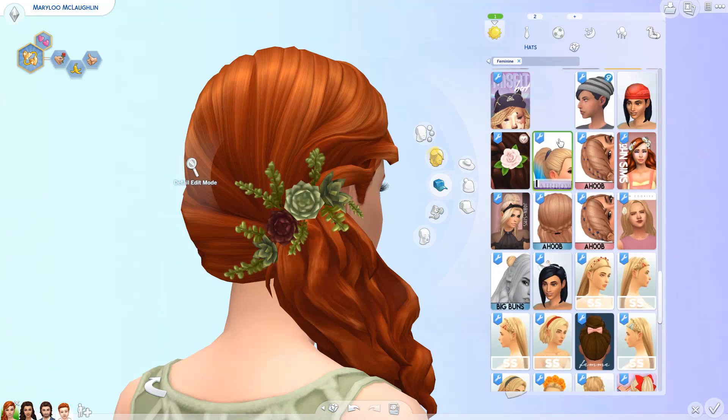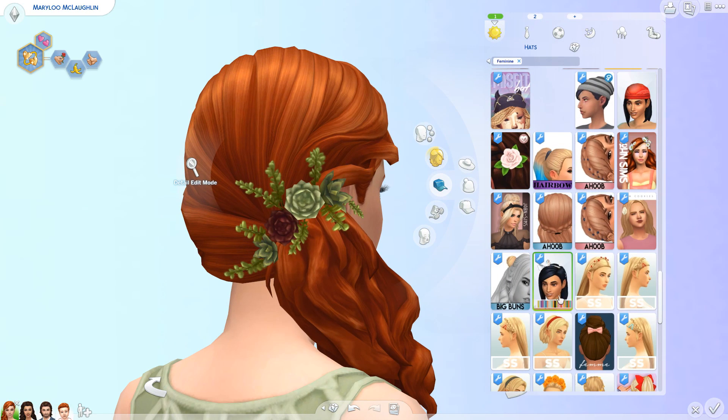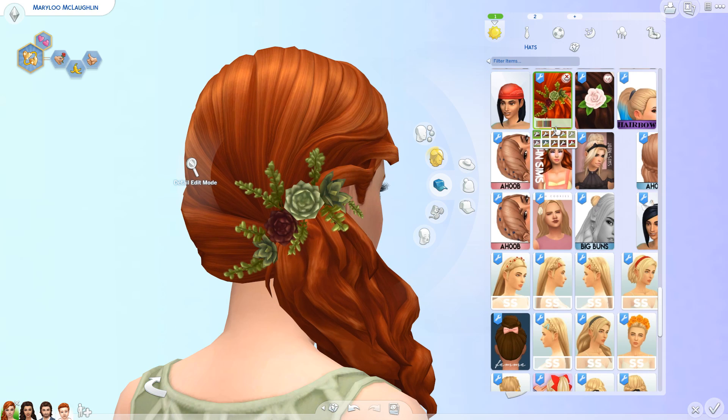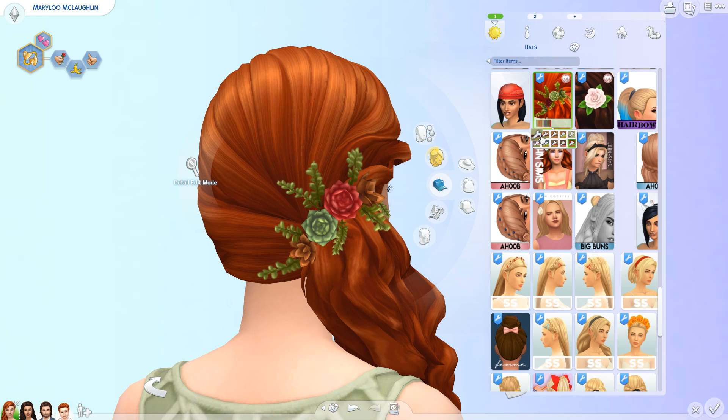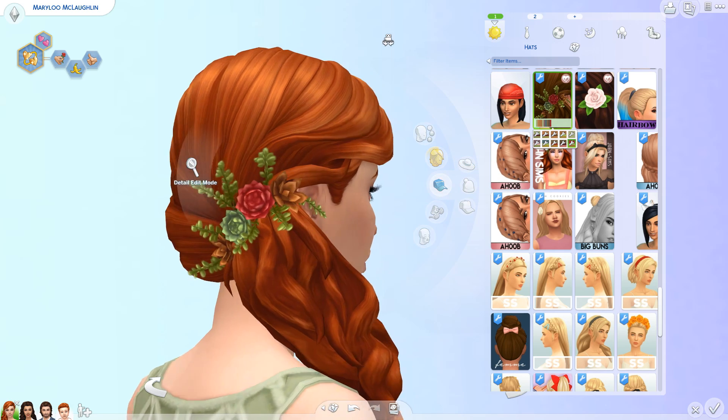Does this come in different swatches? I didn't actually check before. Oh and my columns are missing out — great, good start. Okay it does. Oh this is so odd to me, I love it. Which one do we want to go for? I kind of like this one. I like this red color on the rose right there. I also do like that one, not gonna lie. Okay we're gonna go with this one.